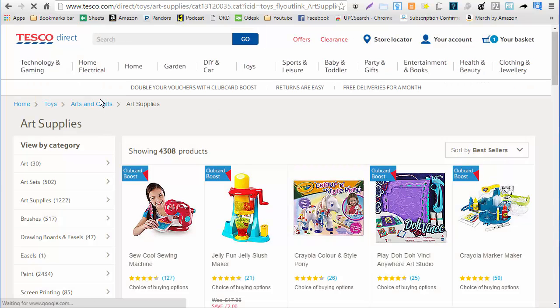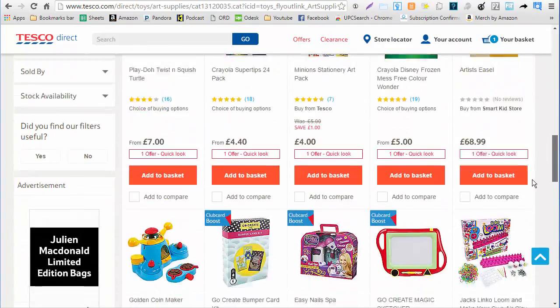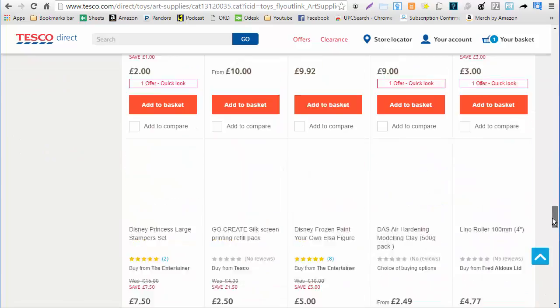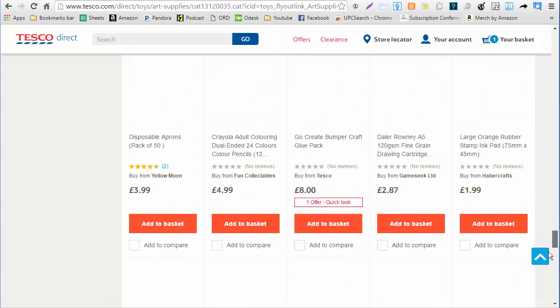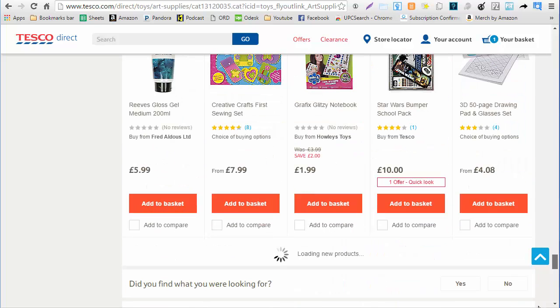Now Tesco is a site where you have to scroll down to the bottom. If I just look here it's only going to give me those top 20 items. If I scroll down it populates to 40, and if I scroll down again it will populate all 60 items — 60 items per page. You can always click 'view more' to bring more products. It's a site that requires a little bit more work because you have to keep scrolling.